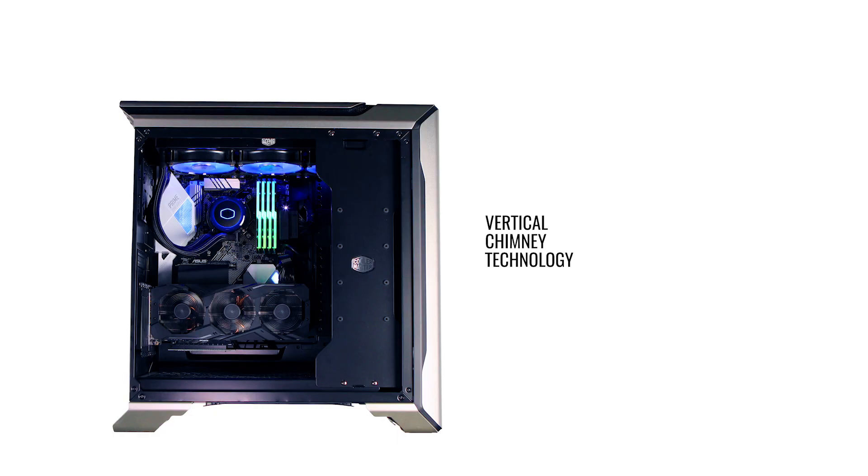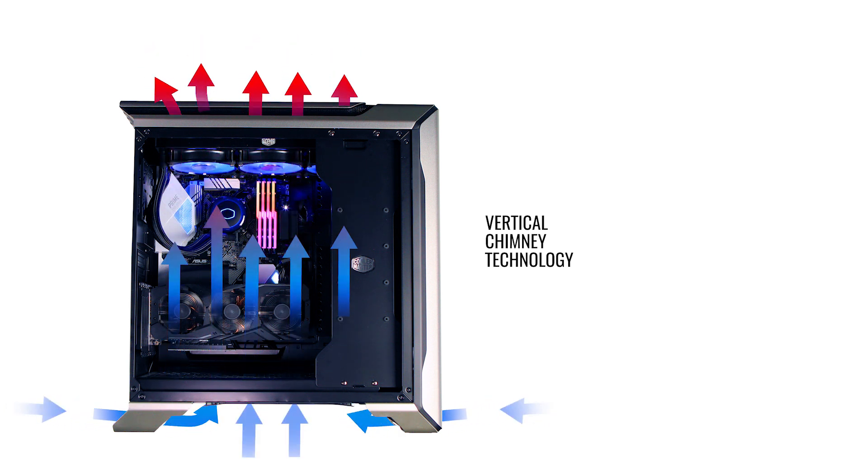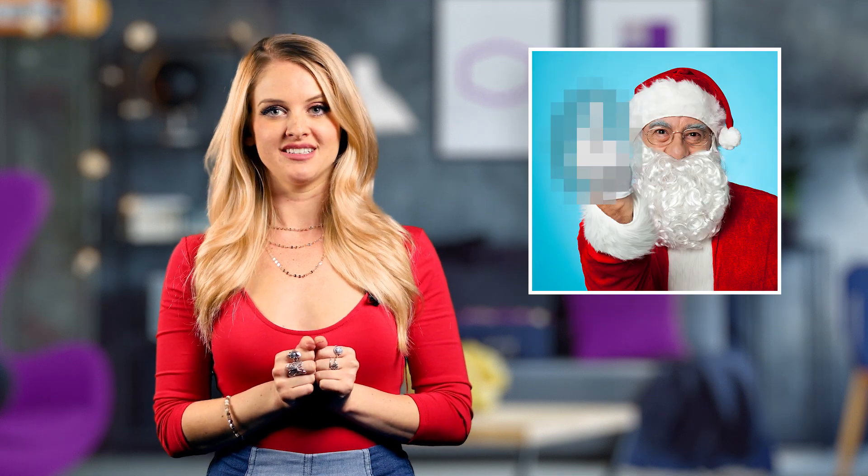It utilizes something we're calling vertical chimney technology. With a top vent and raised feet, cold air enters from the bottom. As it cools your components, it rises, efficiently exiting from the top — hence the chimney effect. It actually has nothing to do with Santa.